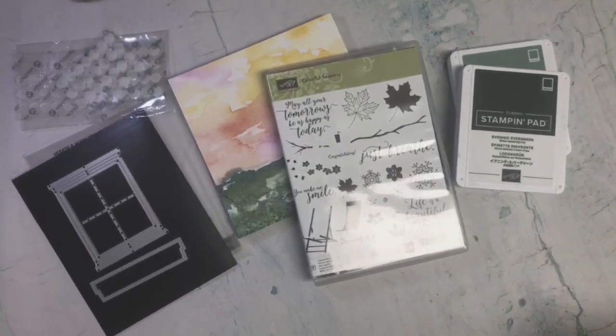Hi everyone, Carmen Broxma here with Choose Joy with Carmen, and welcome back to my channel. In today's video I'm going to be showing you the card that I created for Craft Roulette episode number 152.